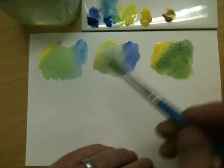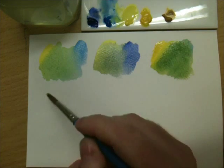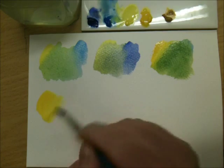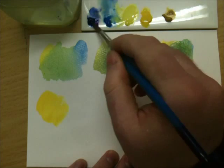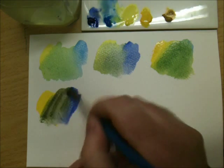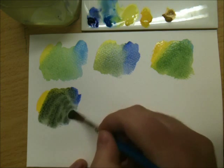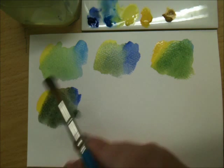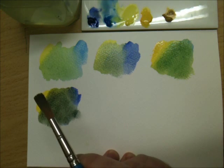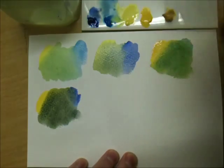If you want a dark green or a dull green, you use the yellow and the blue that don't reflect green. So we'll use cadmium yellow and ultramarine. When those mix, it's a very dark, dirty, dull green — totally different to the previous three — because this time we've got no reflectance of green in our paint pigment. Perfect for autumn and winter colours.